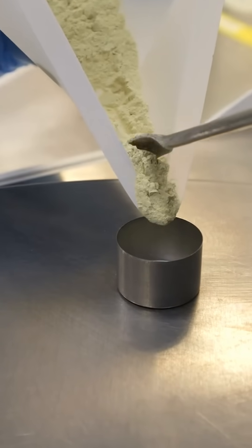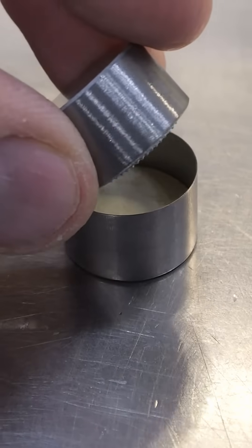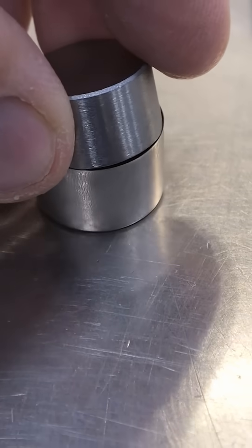We know that diamonds form under extreme heat and extreme pressure, which is true, but also we need a dash of cobalt from this piece of cobalt cemented tungsten carbide.